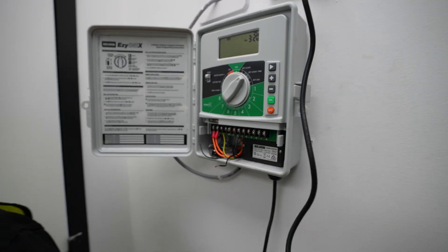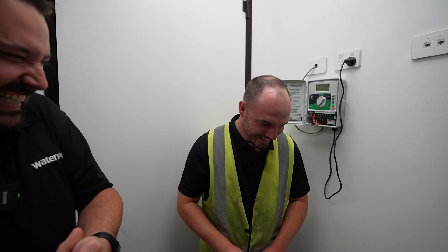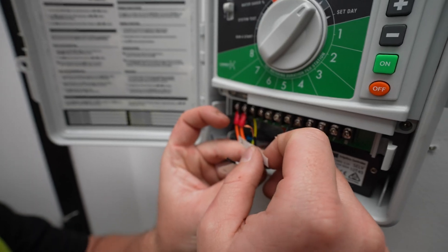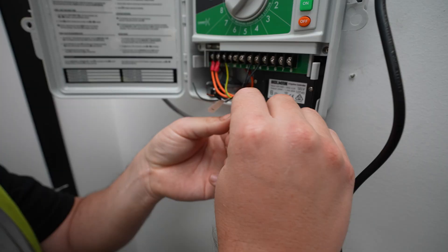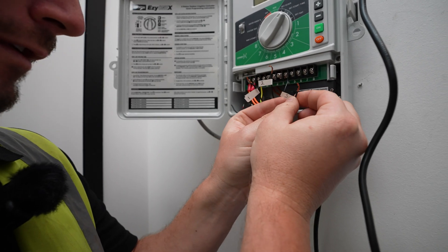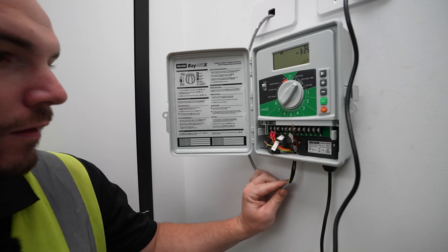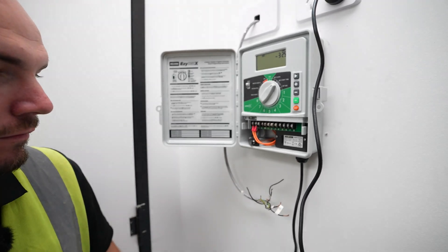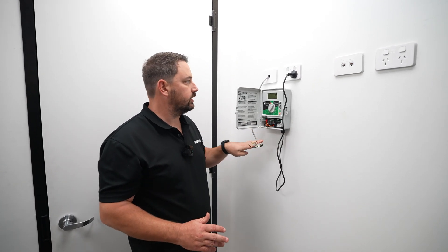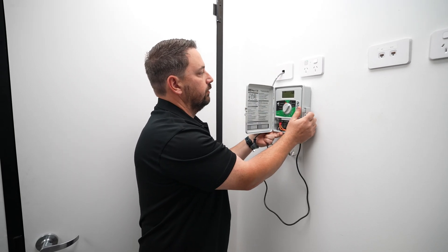I've written them on the wrong side — but this is for us, which will make the new controller install a lot easier. We now turn the power point off, unplug the old controller, and remove it from the wall.